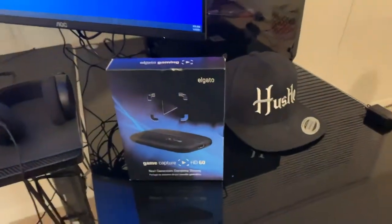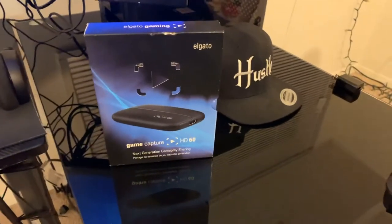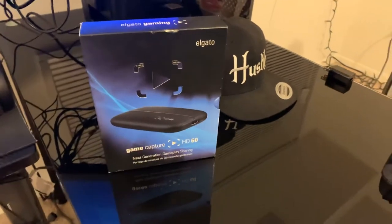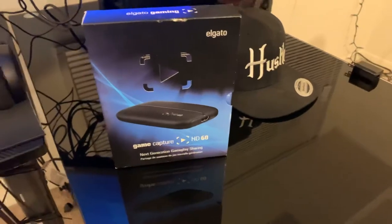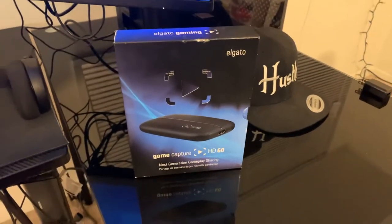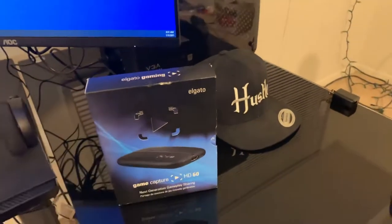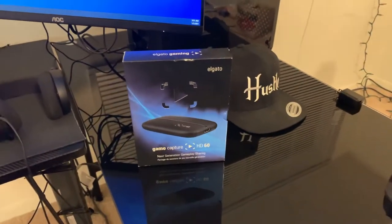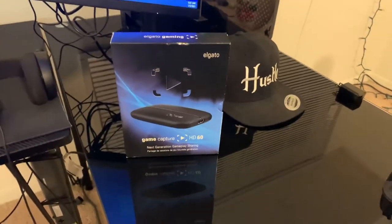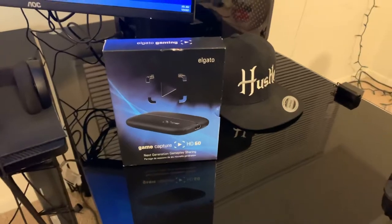I highly recommend Elgato simply because it's very easy to use and understand. Friends who tried AVerMedia and other capture cards have had no luck, especially for console streamers. The Elgato HD60, 60S, or 60S+ are the capture cards I recommend. I bought mine privately for $120 — just do your research and know what to look for to make sure the hardware isn't damaged.